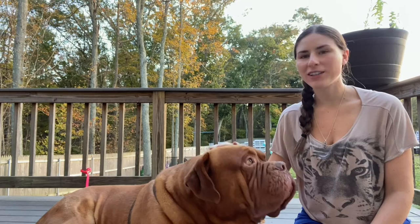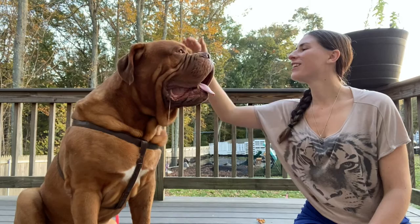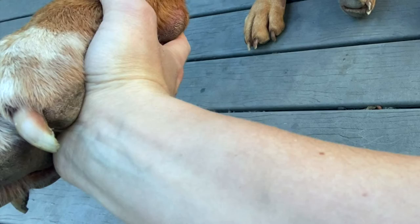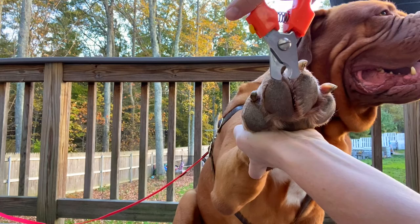We have our second dog here. This is Sven. Sven is a four-year-old Dogue de Bordeaux, and we've had him since a puppy. He is definitely our guard dog of the farm. So if you look at his nails, you'll see that yes, there is some pink, but it blends in with the brown nails, so it is hard to see. We're just going to be cutting off that hook. Some are a little easier to see — it has a hook — we're going to take off that tip. We're just taking off that hook right there. Good boy.